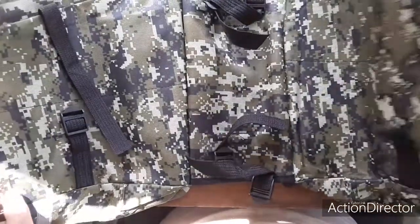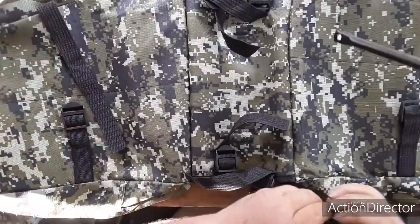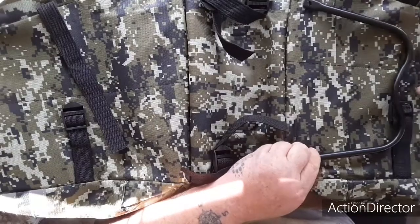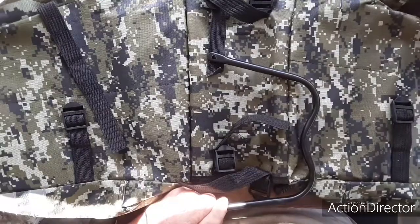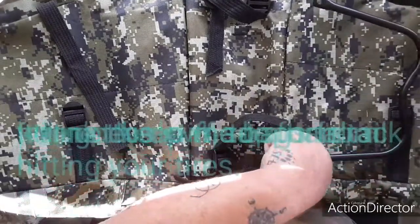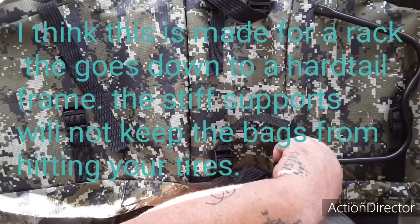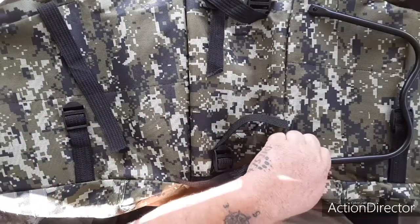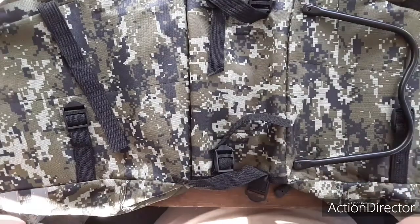Yeah, it looks like this will definitely work. The strap seams are sewn in pretty heavy. There is a little bit of a stiff material inside, like a piece of plastic or cardboard, so I'm a little worried about that coming into my spokes, but I don't think it's going to be a problem. If it is, I can always modify something — that's what I like to do.